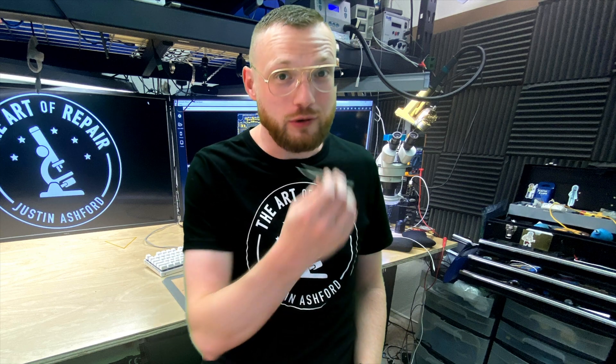What's going on? My name's Justin and this is the Art of Repair. Today we're going to talk about a brand new way that you could be holding your micro soldering tweezers, blade handles, or really anything else that you need to manipulate something at a microscopic level.